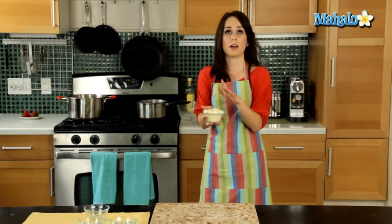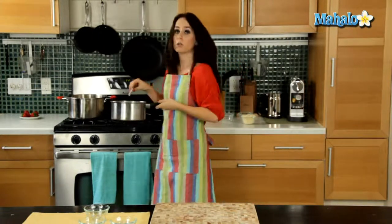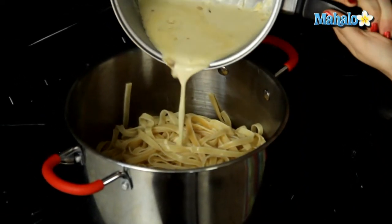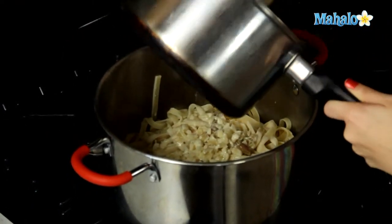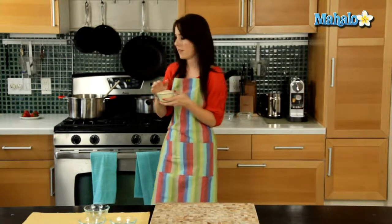I'm going to bring my cheese over and my cream sauce. I'm going to add the cream sauce into the pasta and then half of the cheese and stir together. I'm going to add in half of my one cup of cheese and reserve the other half to sprinkle over the top of the dish at the end. Remember to save half of it.